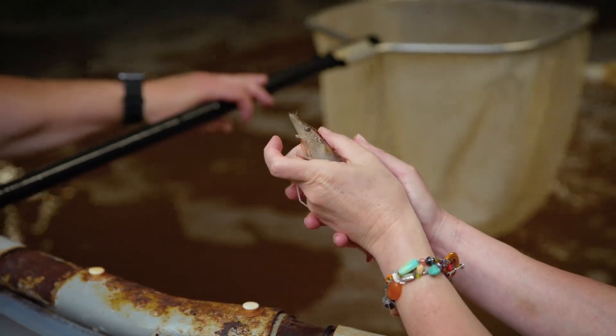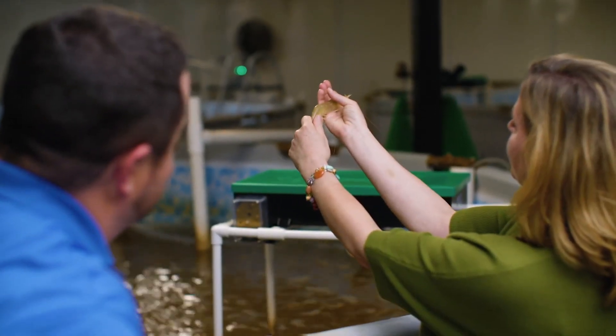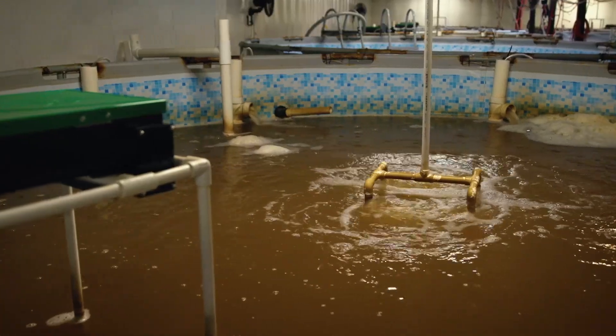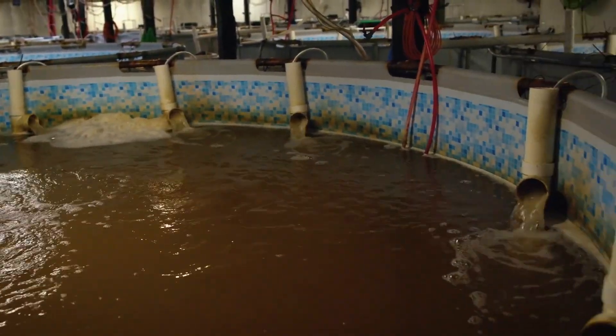That is a big shrimp. And they're strong, aren't they? Yes, they're strong. Just totally translucent. There's about 40,000 of them in here, and they live in here until they're ready for harvest.